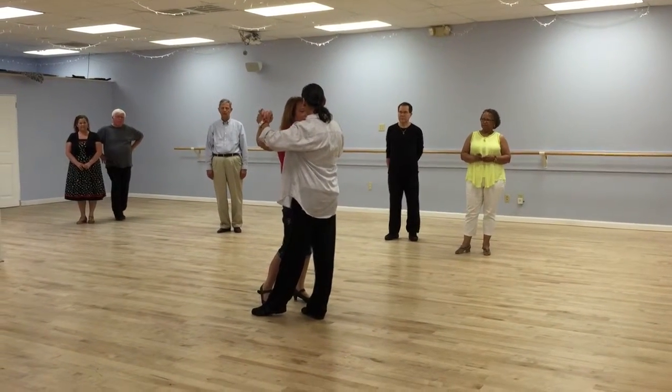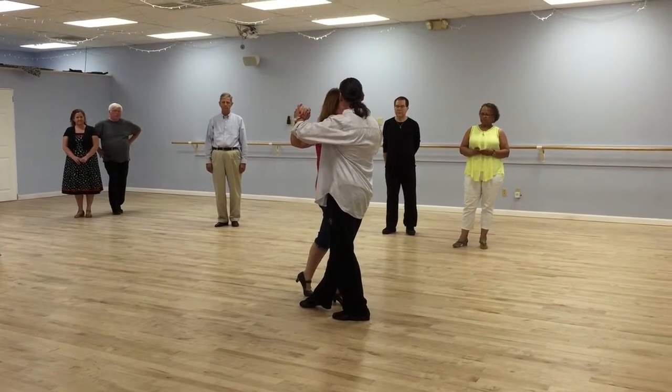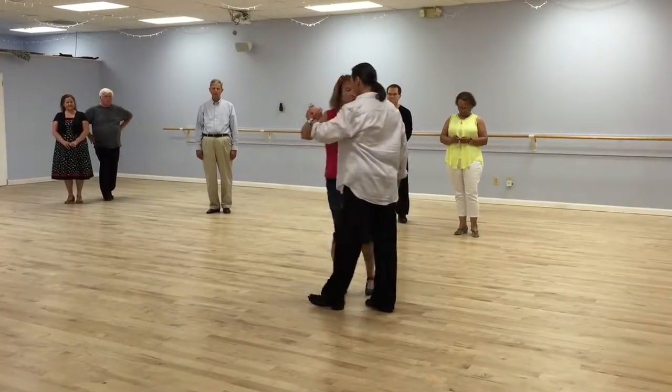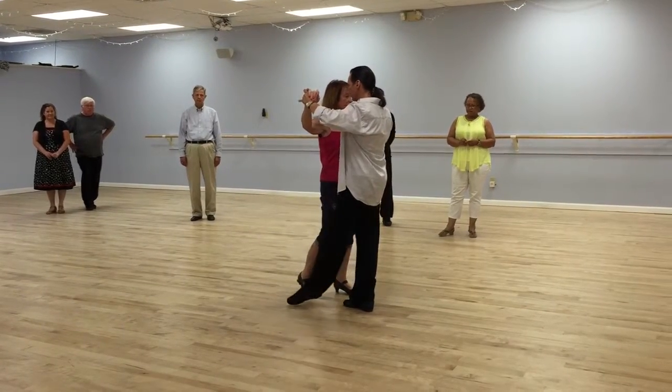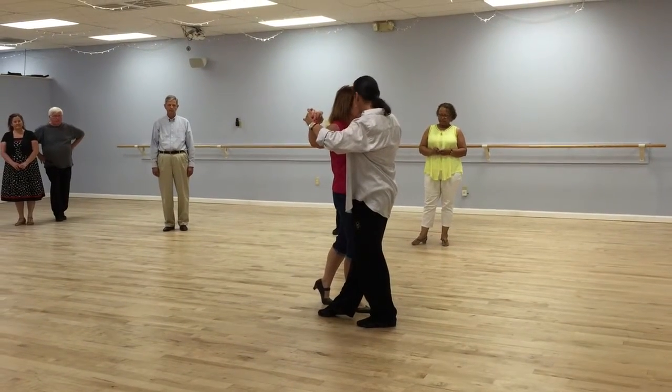I'm going to do it real slow. You go step. Now see where my right foot is? I need to move my right foot. Step, step. So I'm going to start with my left foot, the weight on my left foot. I step on my left, and I do not leave my right foot here.